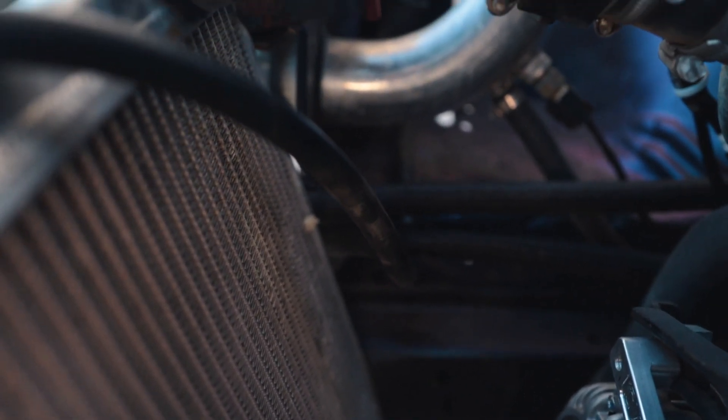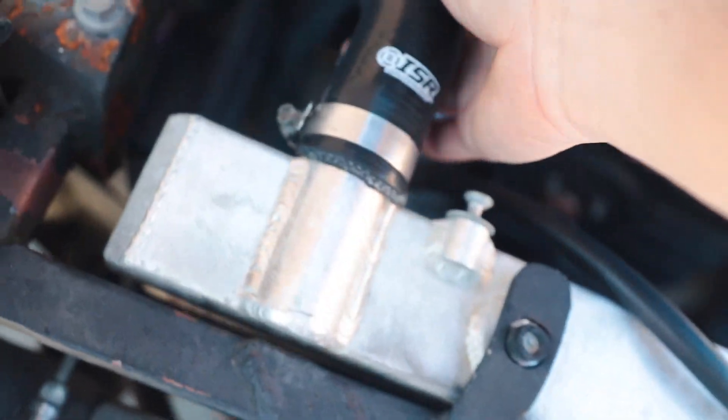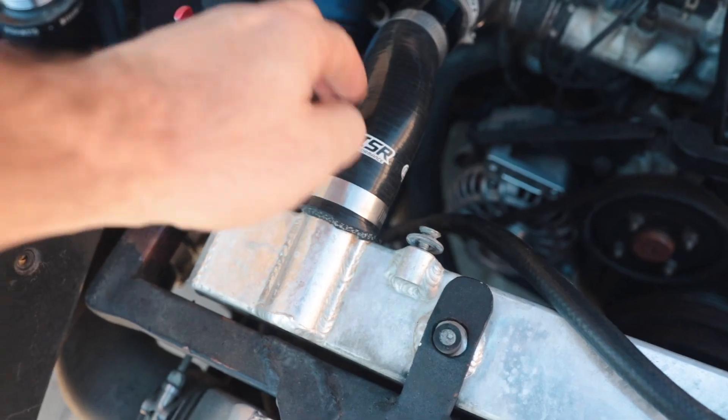Right there under the radiator hose you can see coolant had been dripping before. We loosened the clamp and pushed the hose further on because it looked like on the bottom it could go just a little bit more, so we pushed it all the way on and tightened the clamp down super tight. I also went ahead and tightened all the other clamps just in case. Now we're going to start it up and keep an eye on this hose.